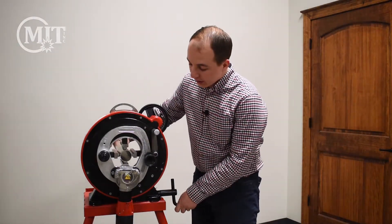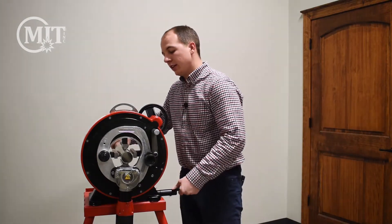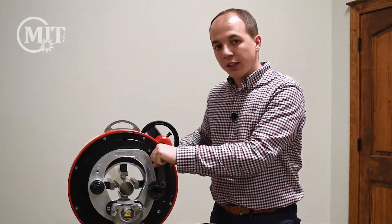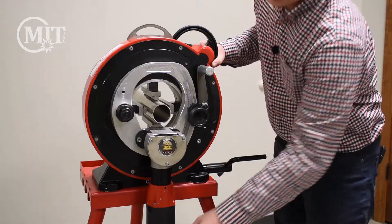As you're preparing to cut, you'll slide your workpiece through to the desired cutoff length. We'll lock down the clamping jaws, turn on the motor, engage the blade by lowering this handle, and then begin to rotate the saw around the workpiece.